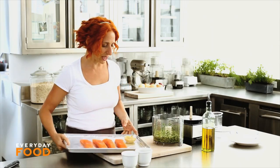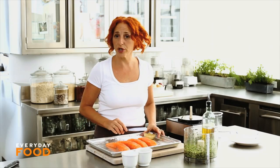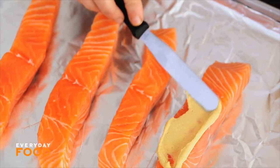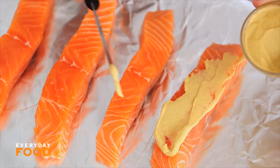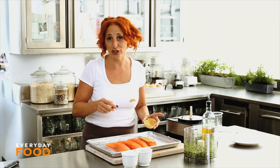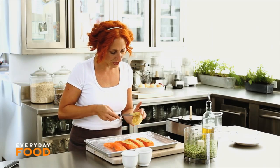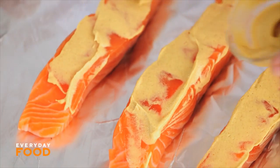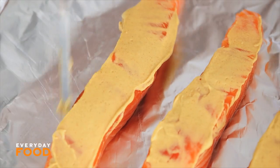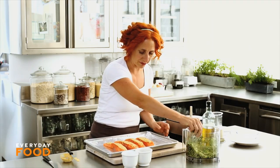I have four pieces of salmon here — skinless salmon fillets, about six ounces each. What you want to do is coat them with a little bit of Dijon mustard. The Dijon mustard not only adds fantastic tang and flavor to the salmon, but it also acts as the glue for your crust. Have your oven preheating to 450 degrees — it usually takes about 20 minutes for the oven to come up to temperature. Then press your breadcrumb mixture onto your salmon fillets.